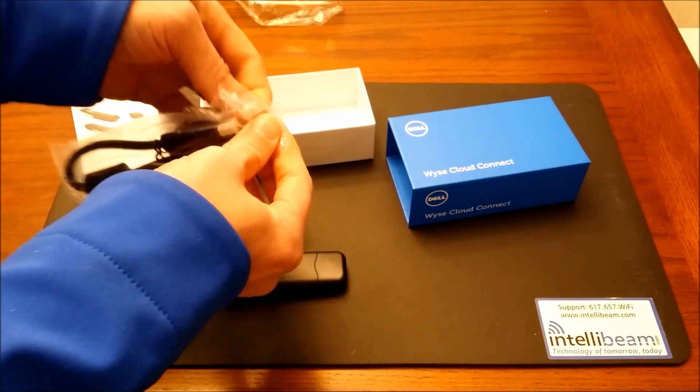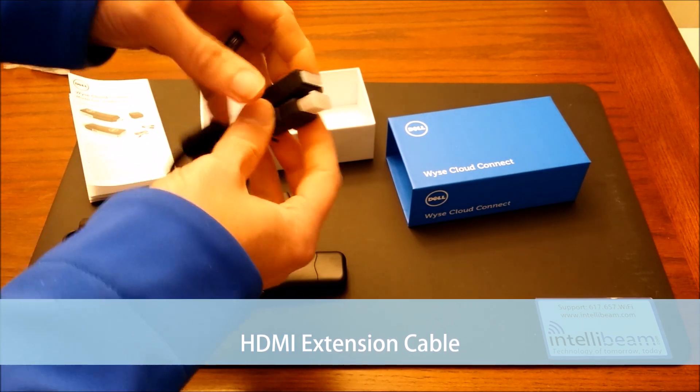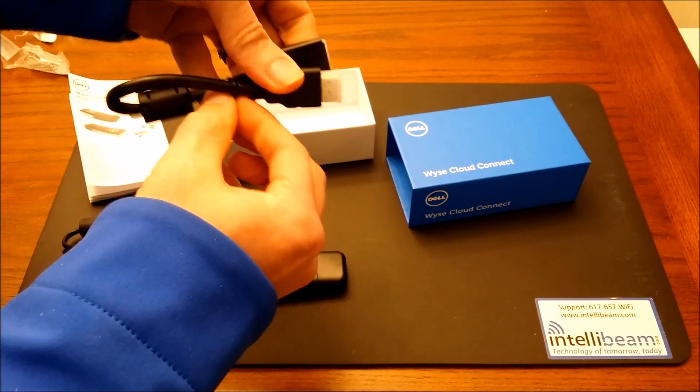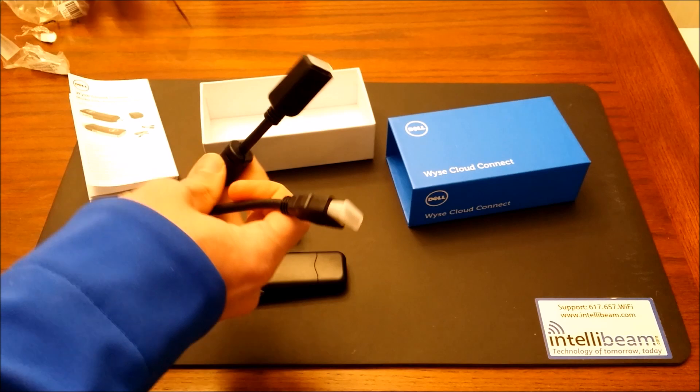And lastly we have the HDMI extension cable in case you can't plug the device directly into your monitor, TV, or receiver. You can plug the extension cable in first and then the device directly into that.